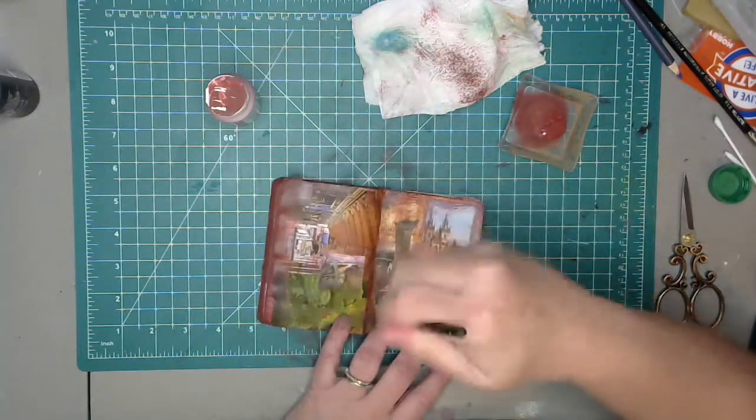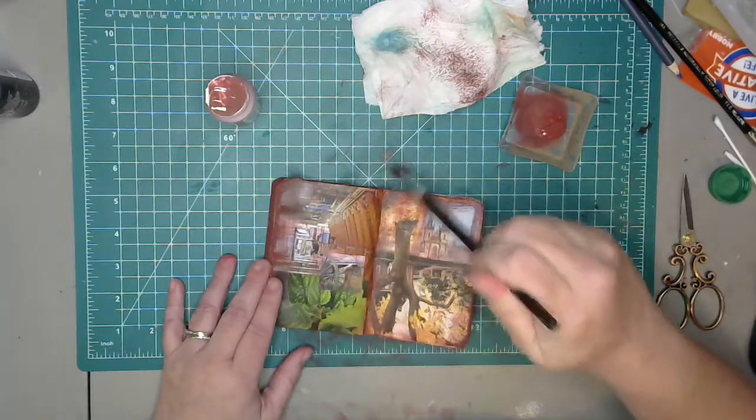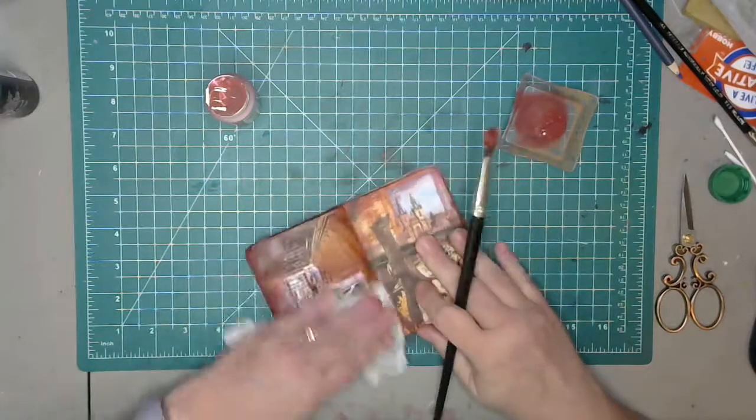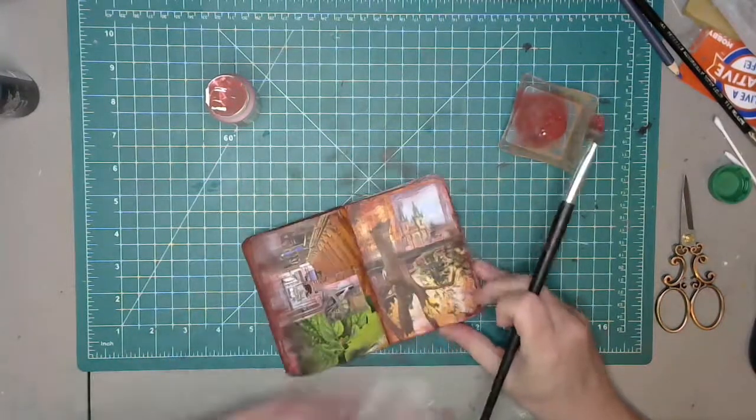My brush is really dry right now and I'm just doing the same thing — picking up some excess paint, moving it around, letting it dry.